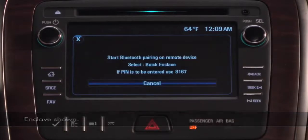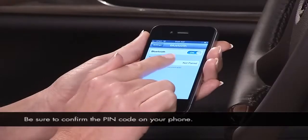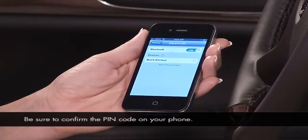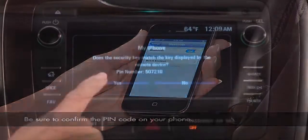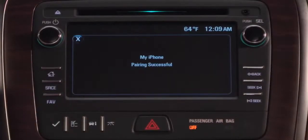Follow the instructions on the screen to pair a new Bluetooth device. When you see the name of your vehicle on the phone, select it and compare the pin code on the vehicle screen with the code shown on your phone. If they match, touch the radio screen to complete the pairing process.